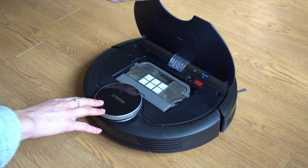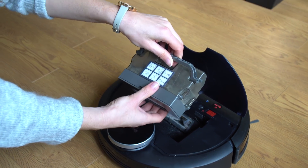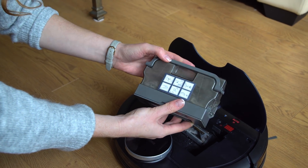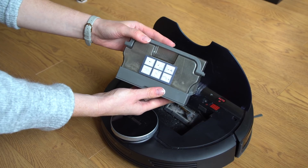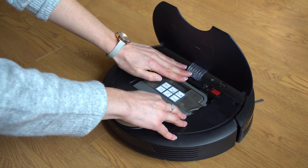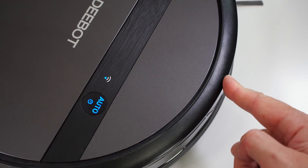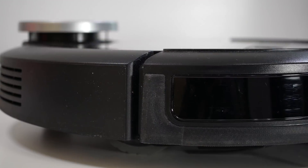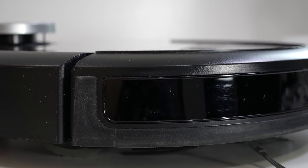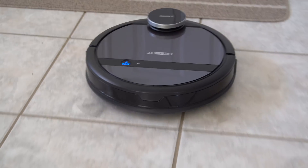Back to the vacuum — at the top we have the dustbin. In my case I get to clean it every two or three days, but if you have it set to clean every other day it won't pick up as much dirt each run, so you may go longer. On the front we have some sensors and a bumper, but the bumper has a rubber surround so even if it bumps into something it won't damage your furniture.